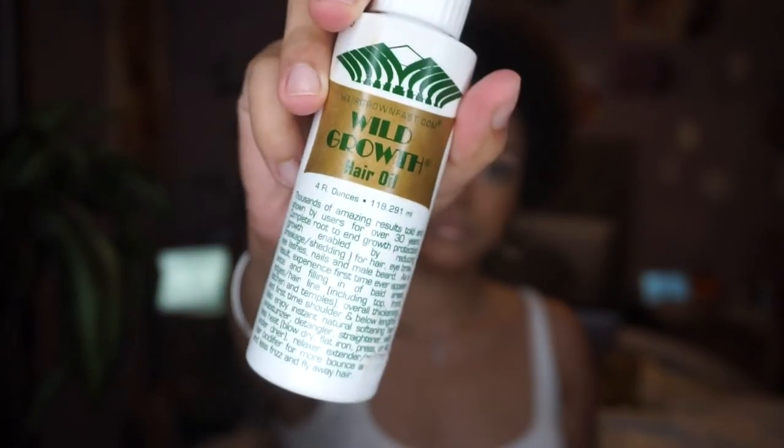Getting right into the first product — as you can see it is the Wild Growth Hair Oil. I did a video reviewing it and going over it. All in all, I really like this product for hair growth but also moisturization. I put this in my hair everywhere — on my scalp and throughout my hair — so that once I wake up in the morning and I'm getting ready to style, my hair is moisturized and has something in there to make my hair grow.